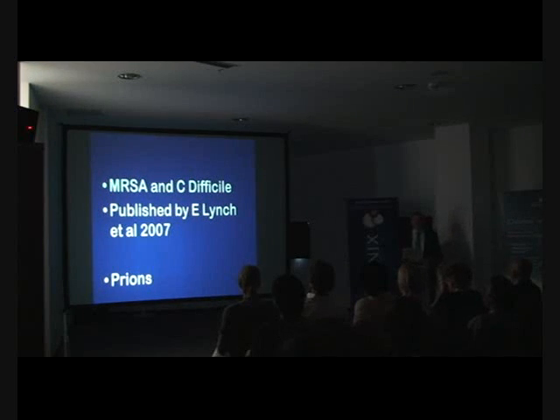We published our work with MRSA and C. diff in 2007. We presented this to the European IADOR PEF meeting held in London and published it on the IADOR website. Now 800 hospitals in England and Wales are using ozone on all clothes and surfaces to dramatically reduce MRSA and C. diff. What we showed was that with MRSA, 10 seconds of ozone — using the ozonated water from the Therazone unit — eliminated 100% of MRSA every time. With C. diff, 10 seconds of contact with Therazone water eliminated C. diff every time.